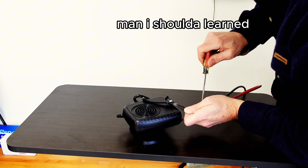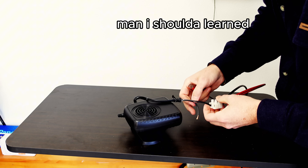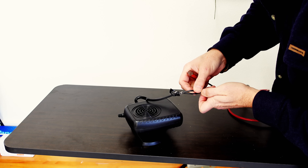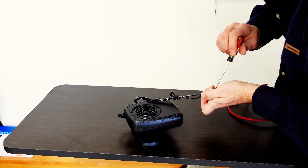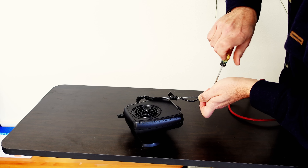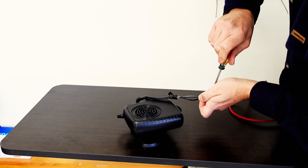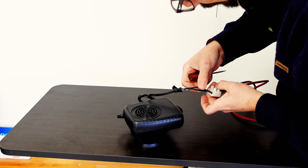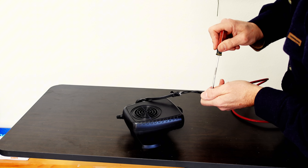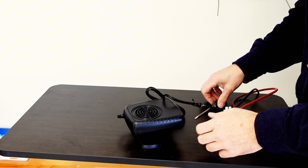Man, I should've learned to grow potatoes. Oh no. Plant some beans.